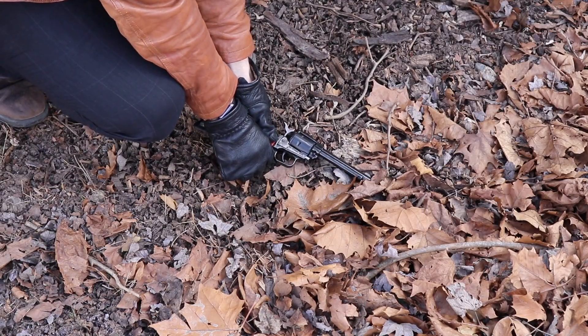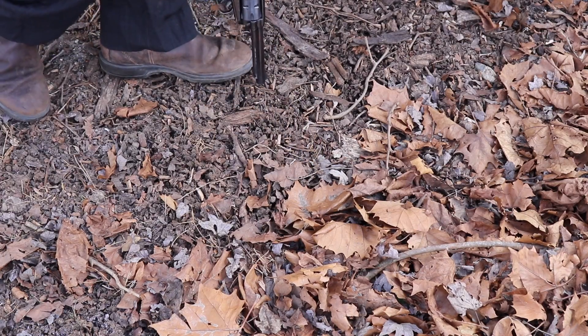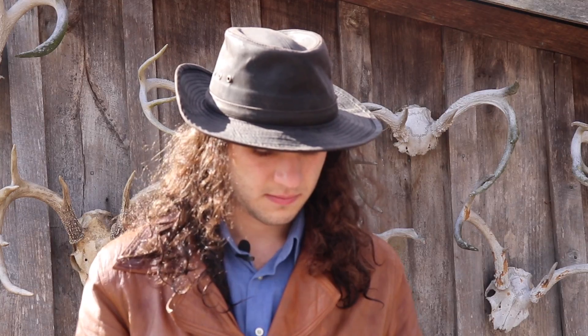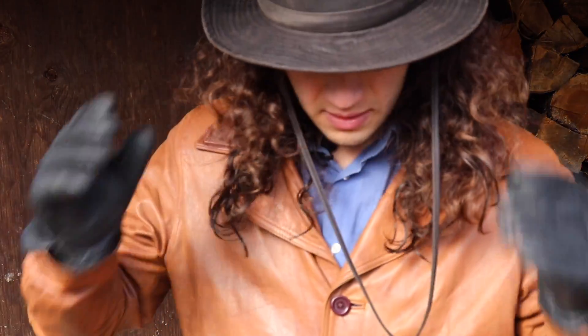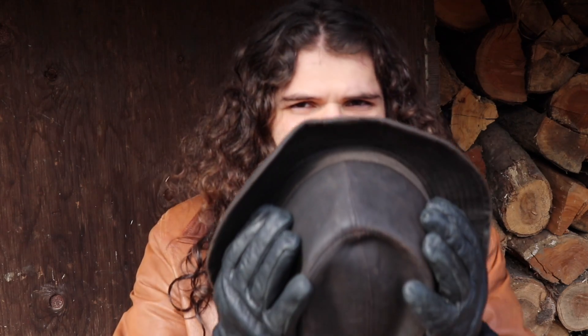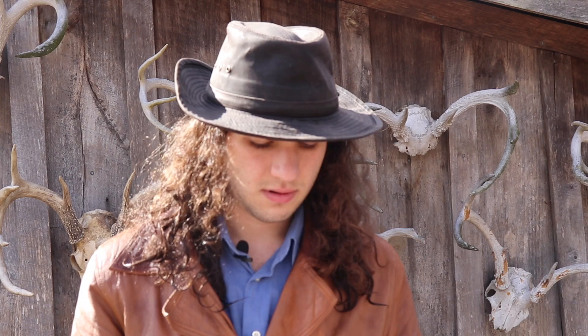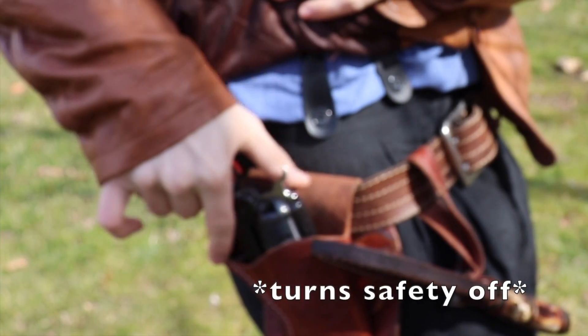You've got to pretend like it's always loaded. Wear ear and eye protection — this is an old method that cowboys used to use when they were in shootouts to protect their ears and their eyes. They work really well. Keep your safety on until you're pointed at a target. Make sure you're in a safe place to shoot.